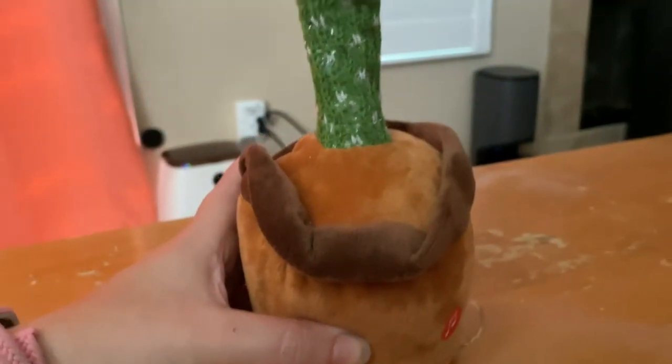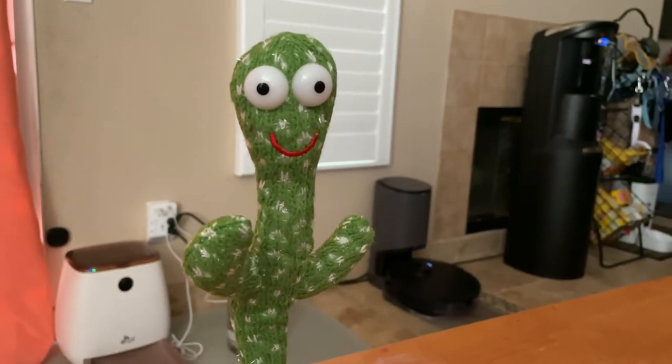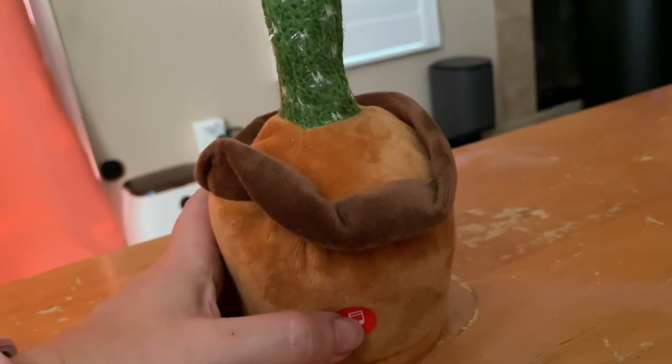La dee da, la dee da, I'm recording a cactus song. And then once you hear two beeps it's done. And when I push it once it'll play it back.